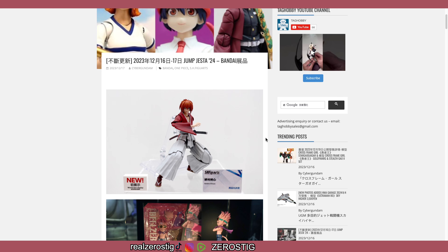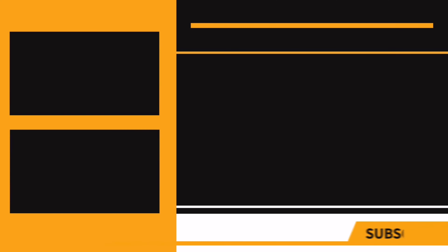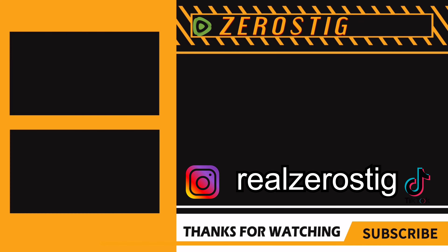That does it for this video. I hope you guys enjoyed it and I'll see you guys next time.